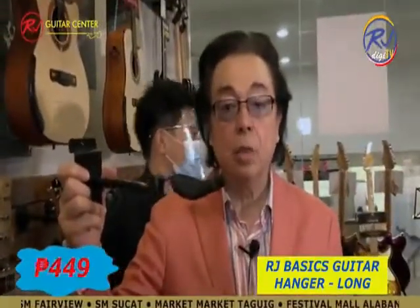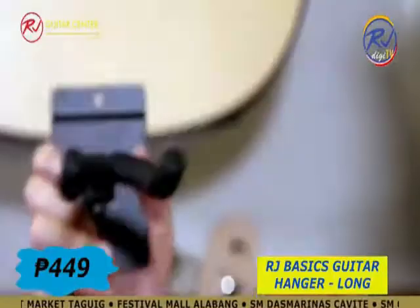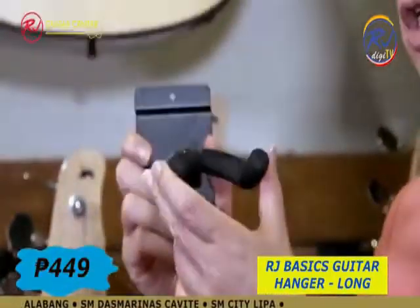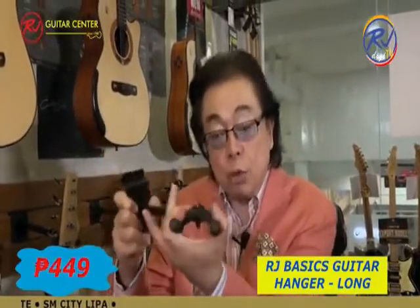If you need a swiveling wall guitar hanger, it will cost you 449 pesos. Check out our stores and shop at Lazada and Shopee.